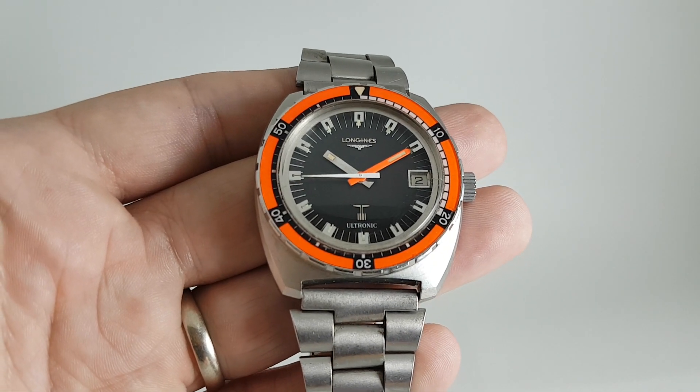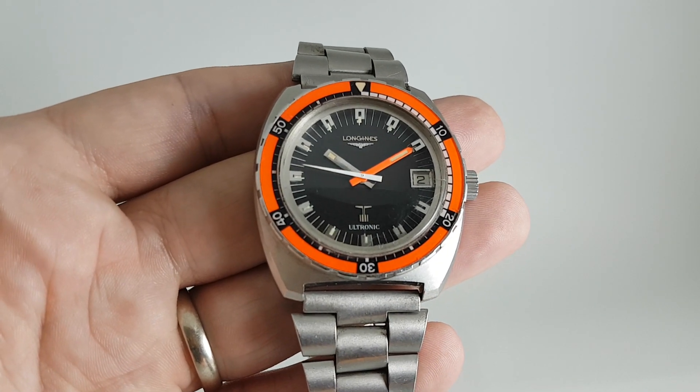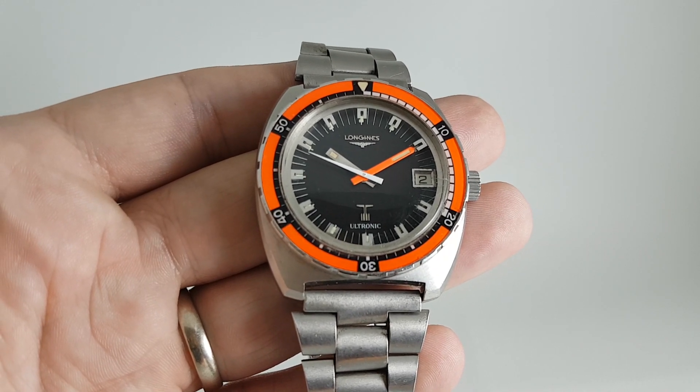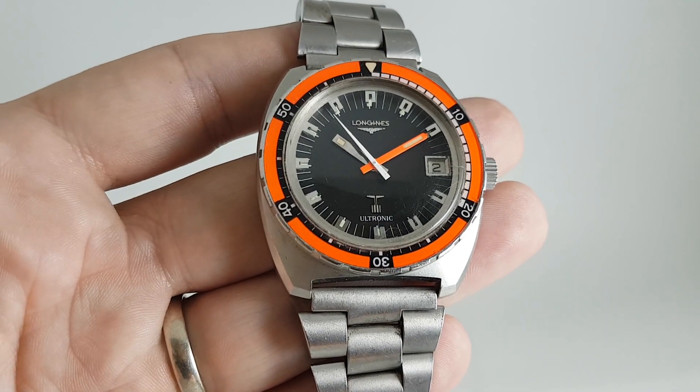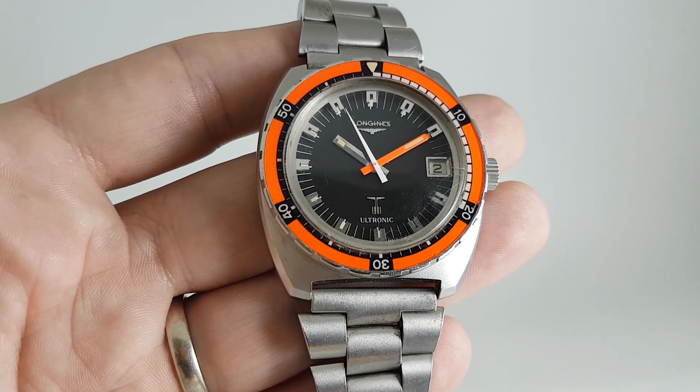Hello watch fans! Berthier Watches here with one of the coolest watches that I've ever had the privilege of owning. This is a 1970s Longines Alltronic electric diver's watch.